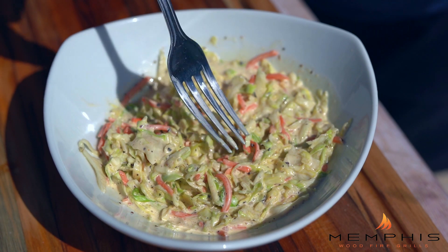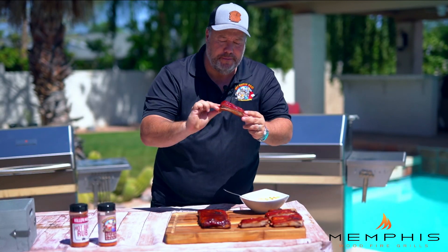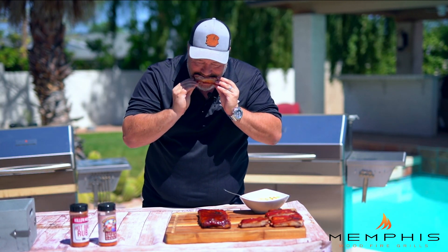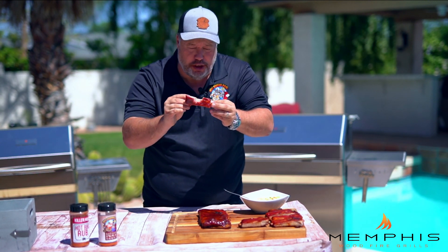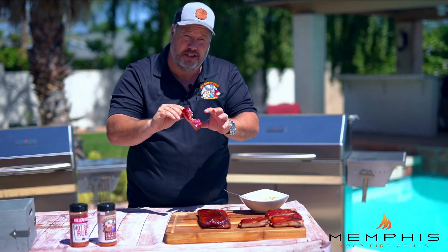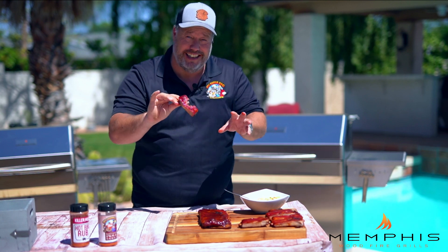The creamy coleslaw is crisp, full, packed with flavor — just the way a coleslaw should be. And now for the ribs: good color, beautiful glaze. It's dripping with juices, the bite comes clean off, but the rest of the meat stays on the rib. This is perfect — packed with flavor, a little bit of sweet, a little bit of heat, just like I like it. Happy grilling and enjoy this recipe.